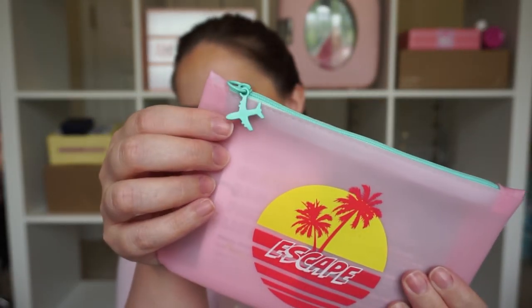The bag says 'Escape' and these are like jelly-ish, plastic bags. I do think the little zip is super cute but it's a little plain. This style bag is really not my favorite but they are cute and it would be nice to use at the beach because sand is just going to fall right off and if it gets wet it's no big deal. I can definitely see why they chose something like this for summer.